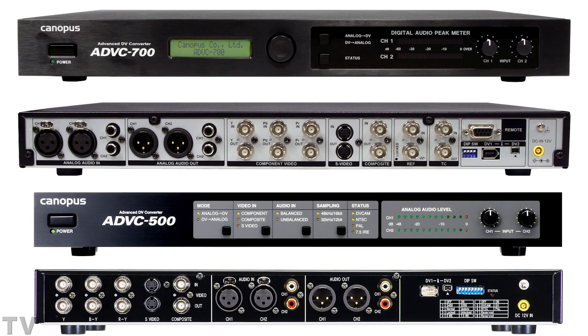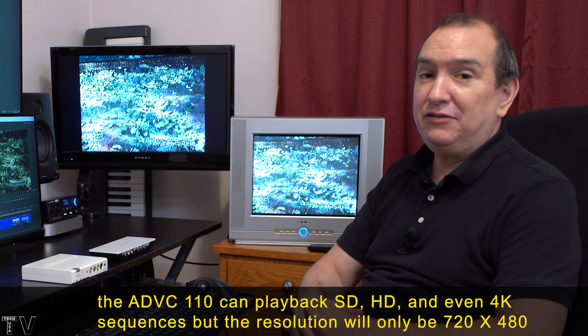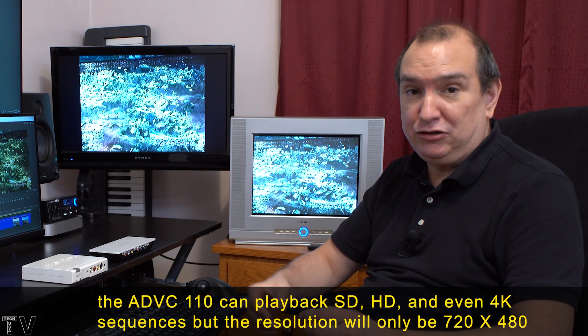Canopus made a lot of ADVC-type converters aimed at broadcast use — TV stations or video post-production houses — featuring BNC and XLR connectors. These were really super cool products, but as high definition came around you had to opt for something by Blackmagic, AJA, or Matrox.